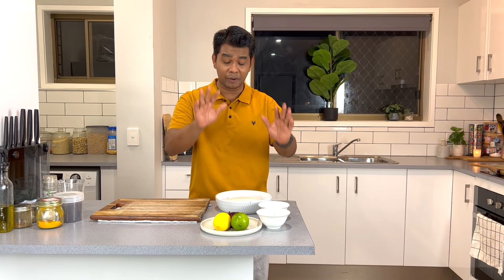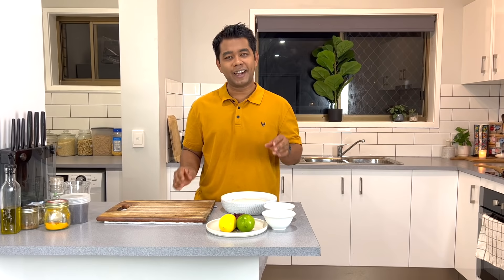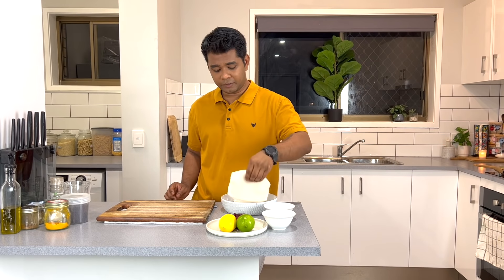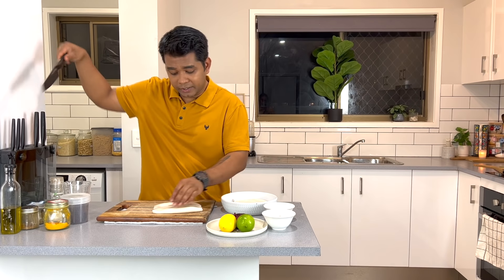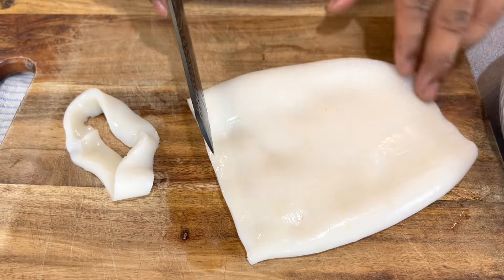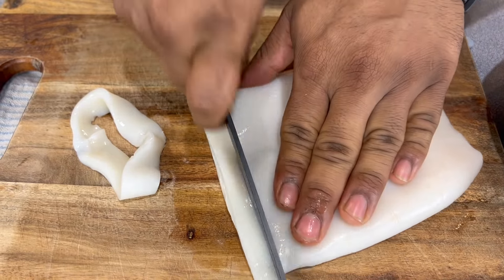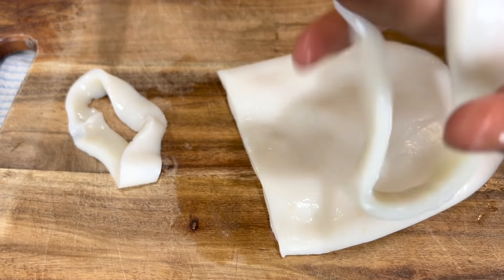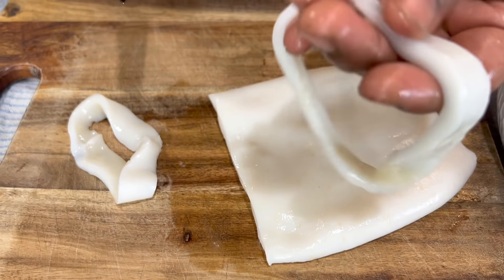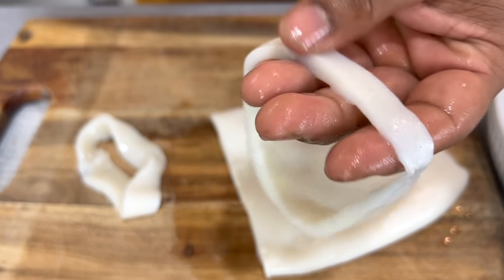The game plan is we're going to marinate our calamari first and keep it in the refrigerator. In the meantime, we're going to make our coconut sauce. We'll start with cutting our calamari — I already washed and cleaned it, and now I'm going to cut it into thin strips. This calamari is pretty big in size. If you cut it too thin it's going to be dry, and if too thick it's not going to be crispy, so this is the perfect size.